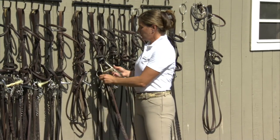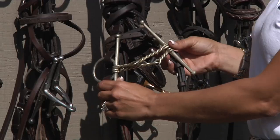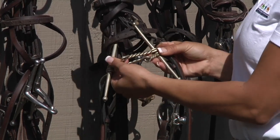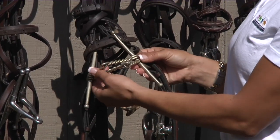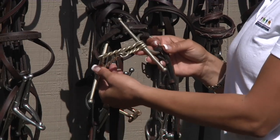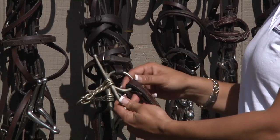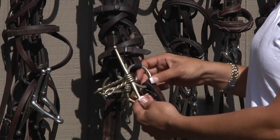This is called a full cheek twisted wire, which has a severe mouthpiece. The thinner the mouthpiece, the more severe and strong it is on the horse. It's a double twisted wire for extra strength, and again it has the full cheek to help steer and give direction.